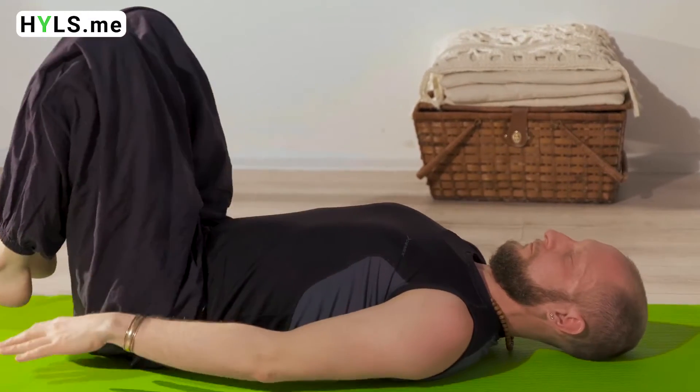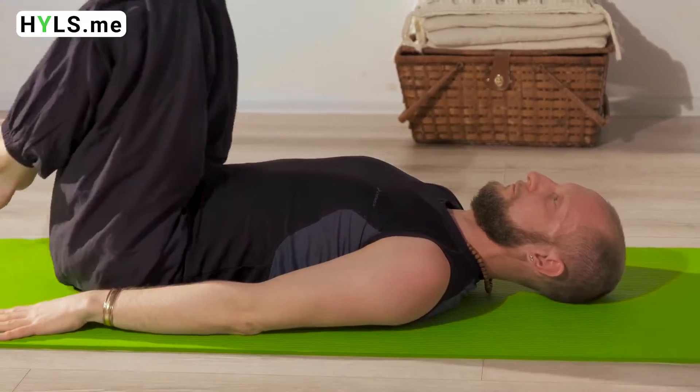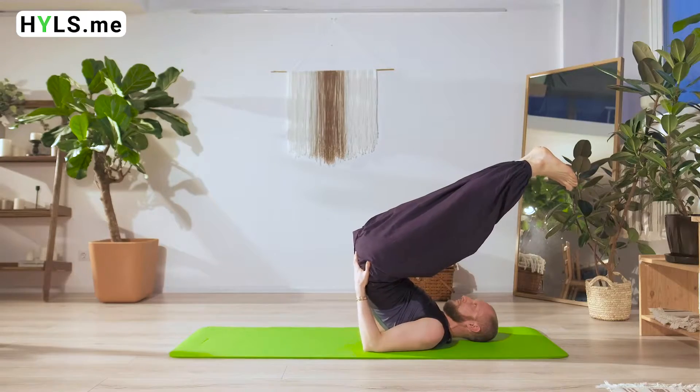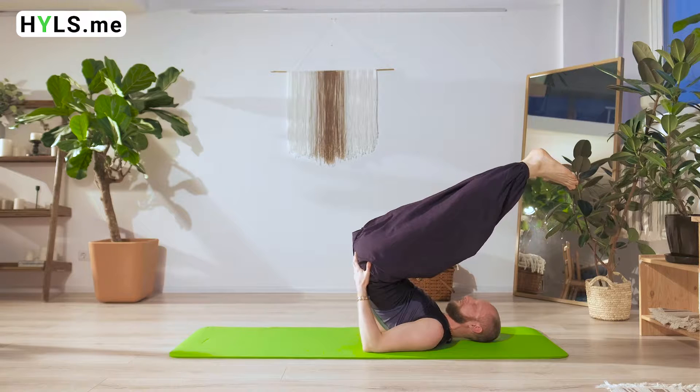It also helps with neutral displacement, anemia, kidney-related problems, hemorrhoids, ulcers, diabetes, arthritis, and gout. But this asana also has contraindications.